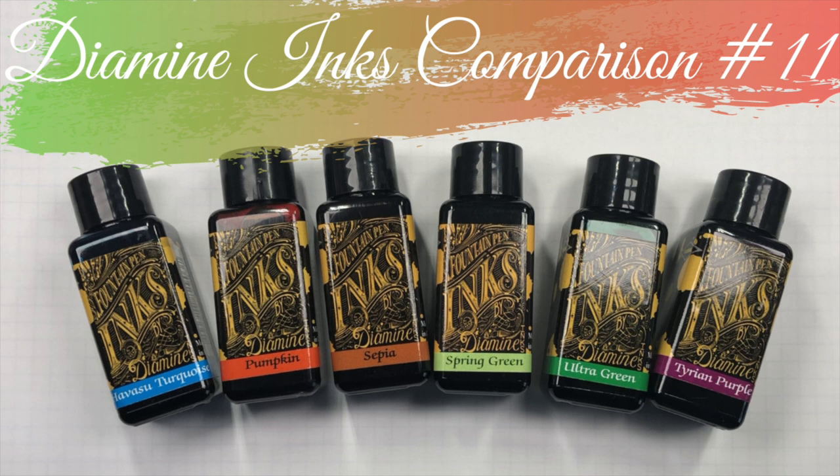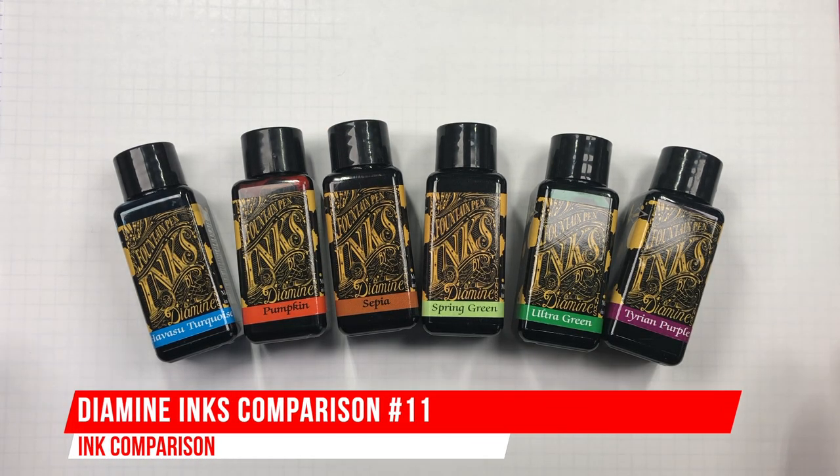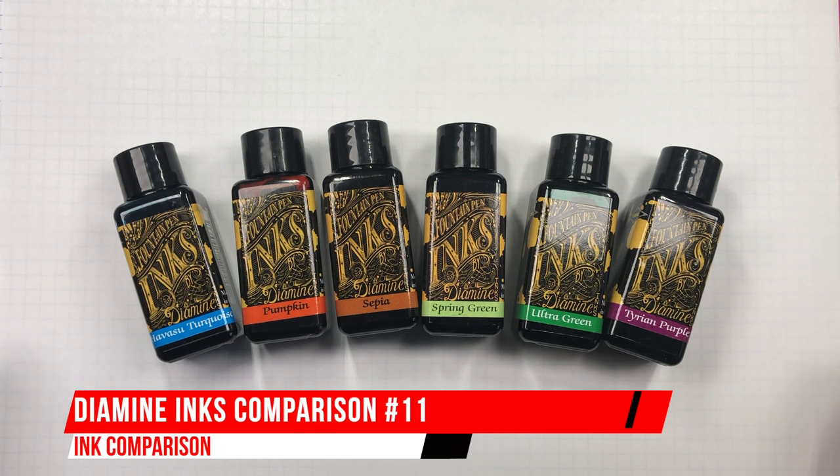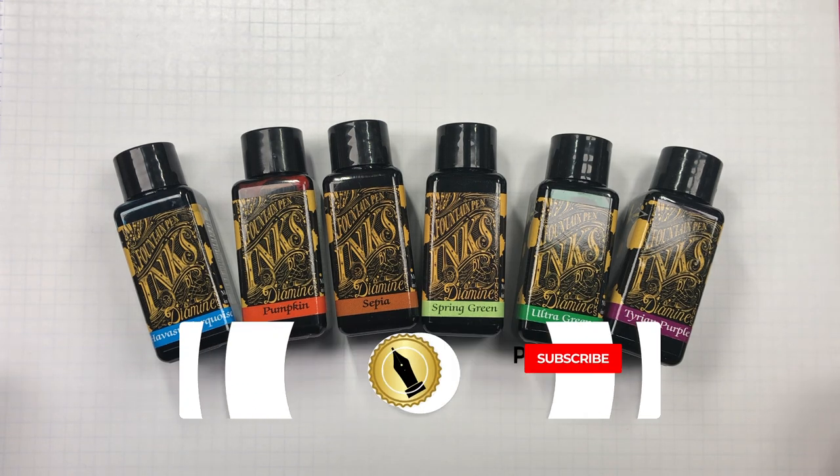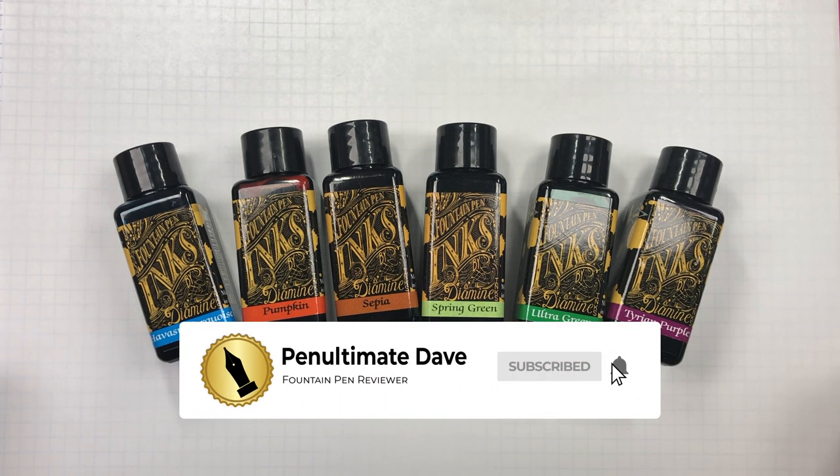Hello and welcome to another pen video from me, Penultimate Dave. I have another set of inks here to compare today. This is Diamine ink comparison number 11. So with that, let's go and swab up some of these inks.